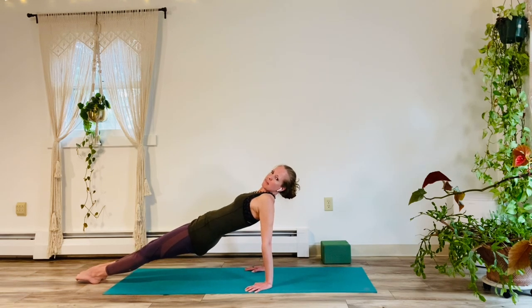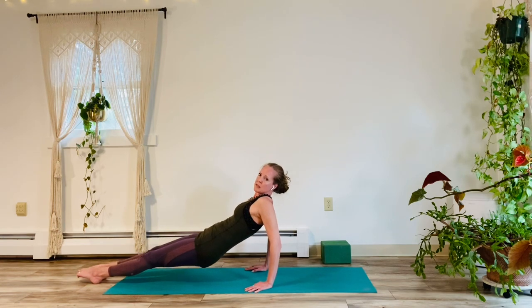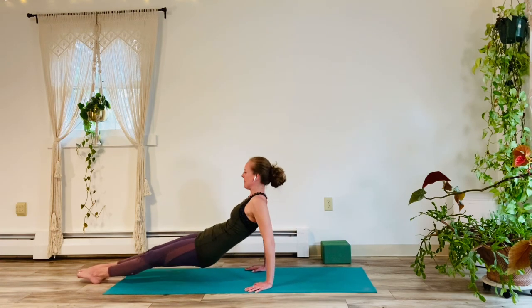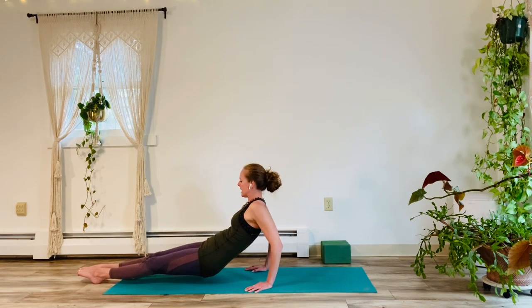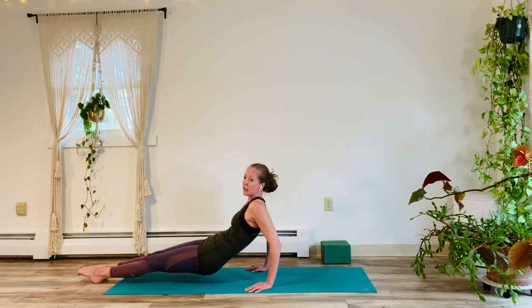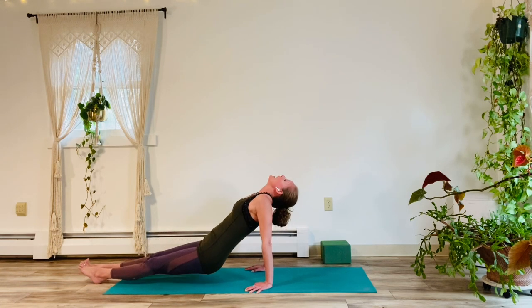Here we go to lift. Just simply hold your reverse plank for a moment, for 5, 4. Again, this can be reverse table. 3, 2, and 1. Look forward. And we're going to bend the elbows down and pick it back up. Here we go for 10. 1, 2, good, 3, 4, 5, 6, 7, 8, 9, 10. Hold it low — no butt on the floor though — for 5, 4, 3, 2, good, 1. Pick it up for 5, 4, 3, 2, and 1. Lower it down. Really good job.